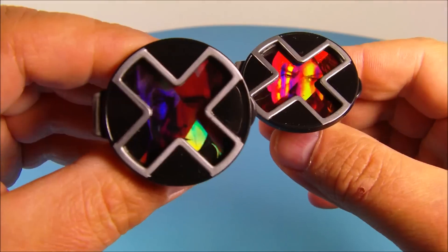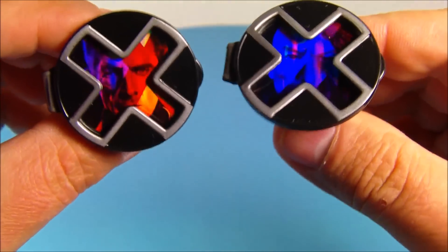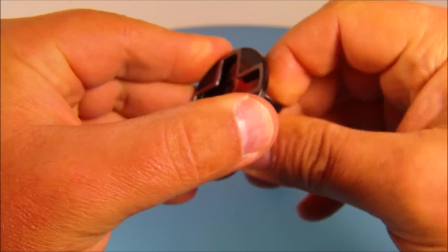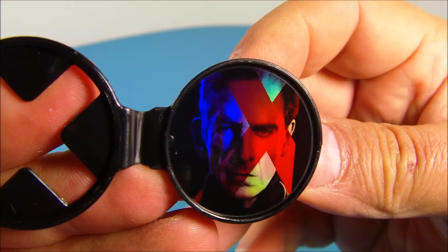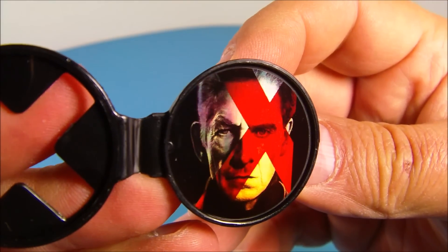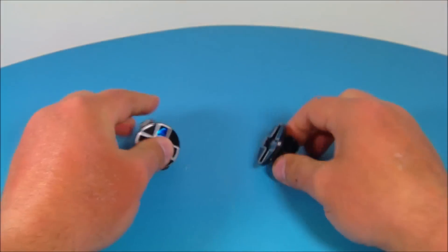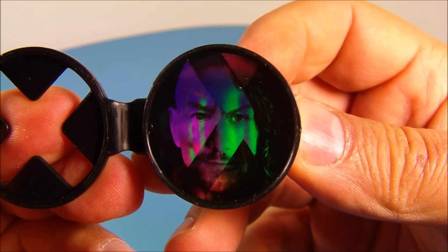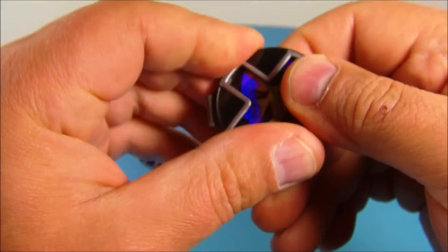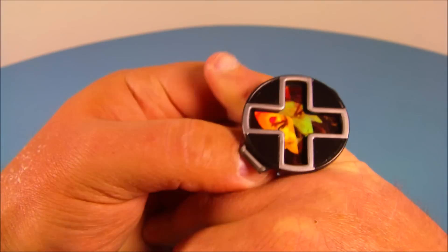Next we have the two holographic rings — they both came in separate packages: Magneto and Professor Xavier. When you flip them open you can see the older version of Magneto cut in half on one side and the younger version on the other — a cool reflection effect. Same thing with Professor X: the older version on the left and the newer younger version on the right. These things are really cool. Let's see how well they fit — sliding this on my pinky — oh, a little tight, but wow, bling bling!